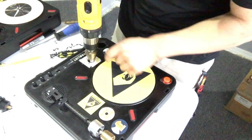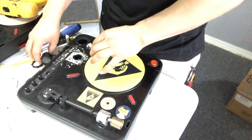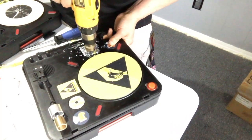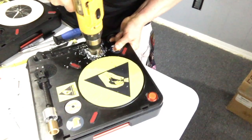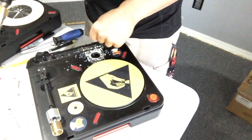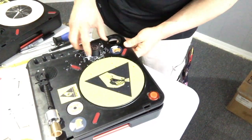We maybe should have brought it down just a little bit more, but it's too late now. We're making sure we don't drill into any wires or anything like that — we're close.